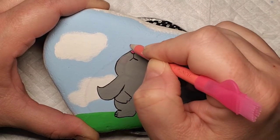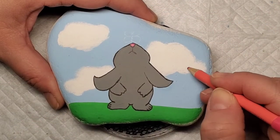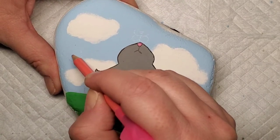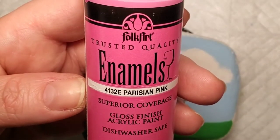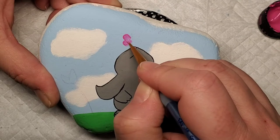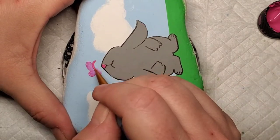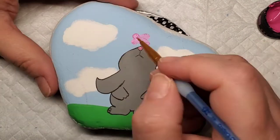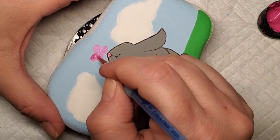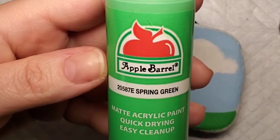Next I'm going to line out a butterfly above his little nose and then two tulips on either side of the bunny. Using the same pink that we used for his nose, I'm going to fill in the wings of the butterfly and the main part of the tulips. This will take a couple of coats — sometimes even three — because this one is an enamel paint that is kind of a semi-gloss, so you can really see the brush strokes and it's a little lighter, so you have to go over it a couple of times to get that nice vibrant bright pink.